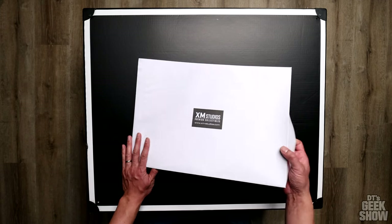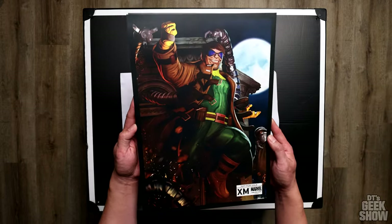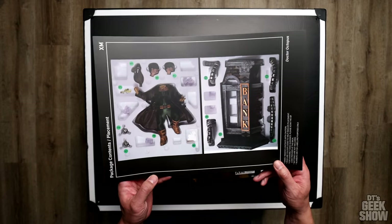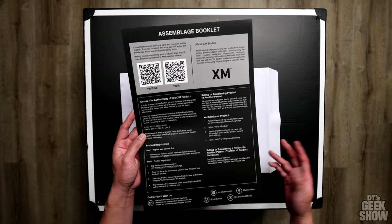We also get an art print with this one — check it out, very nice print. We also get a card with the contents, which I'm about to show you, and then we have a QR code to the assembly video.